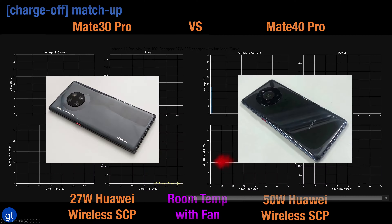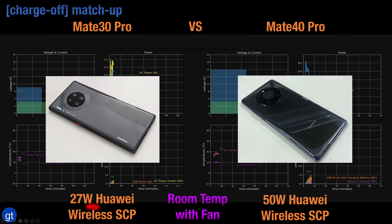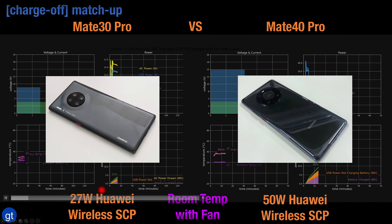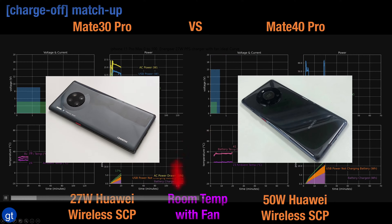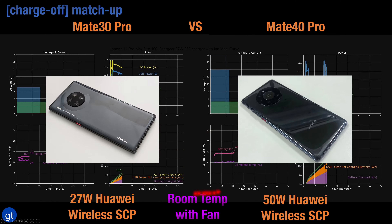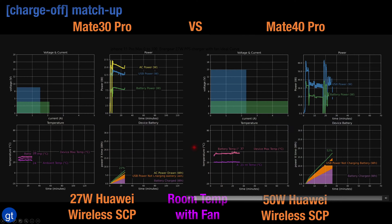This 50 watt Huawei supercharged wireless charging stand is so much better than the previous generation 27 watt Huawei wireless charging pad, which worked with the Mate 30 Pro — we'll compare it here with the Mate 40 Pro. We'll use room temperature with a fan to get the fastest charging and remove the excess heat.